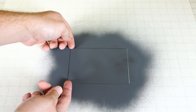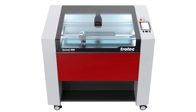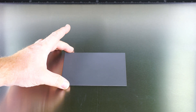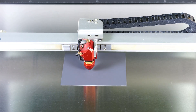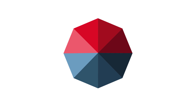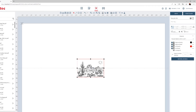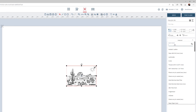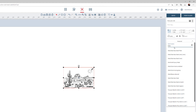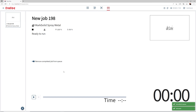Once finished, drying is fast, taking only a minute or so. After drying, open the laser and place the coated metal in and focus onto the metal surface. Open the Ruby software, then import and select the desired graphic and place it into the prepare field to match the location of the metal inside the laser. Select the material from the materials database called 'Mark Solid Spray Metal.'